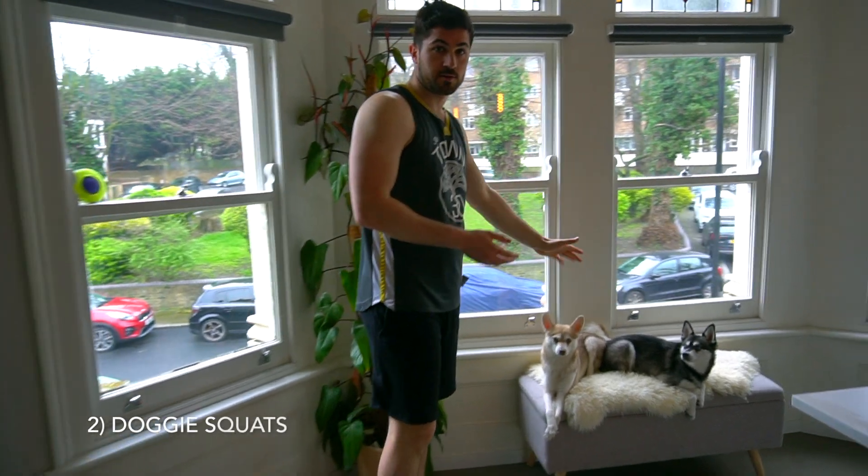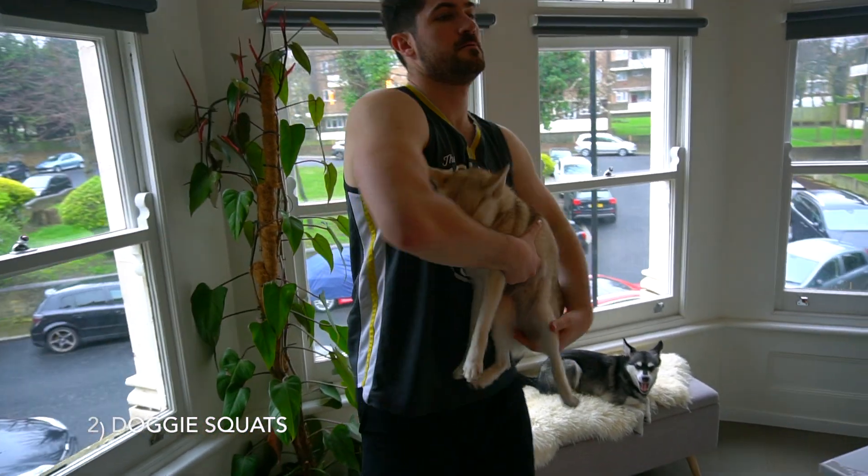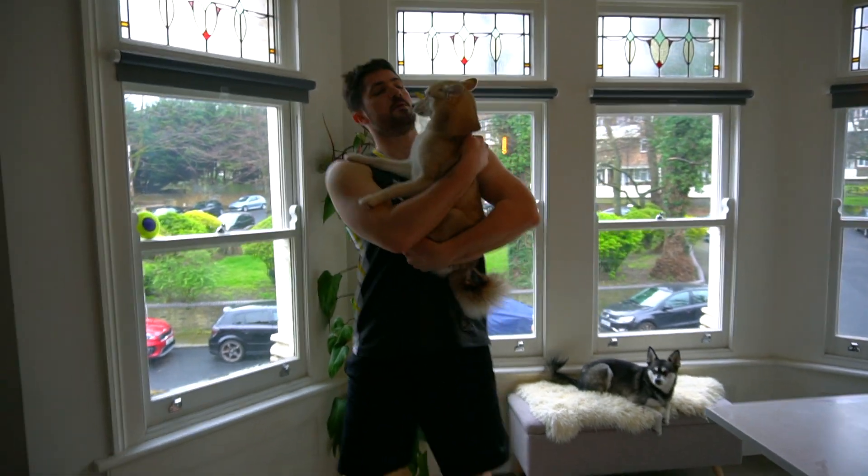For this one you can start off with your lighter dog first, so we're gonna go for Copper. Ready for some squats, Copper? Let's go!